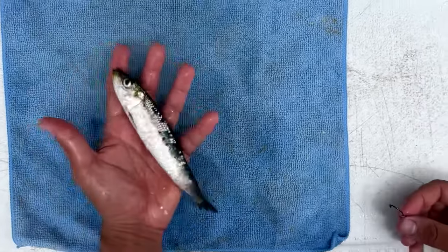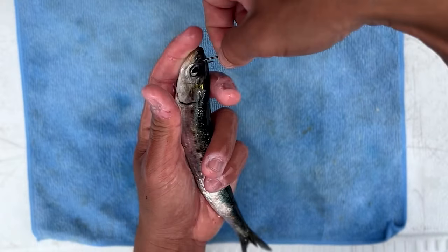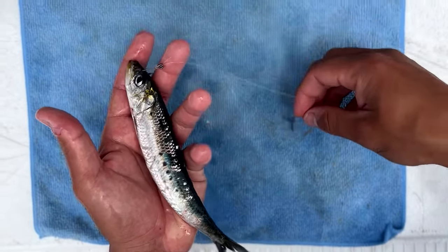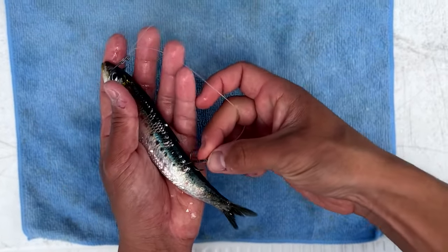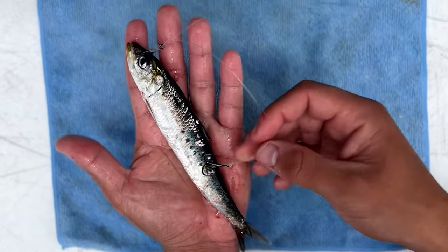We've got our sardine here. How we're going to hook it with the trap rig: we're going to do a nose hook right in front of the eyes, and then our stinger — with a little bit of slack in it — is going to go right on the back half of the fish, just like that.